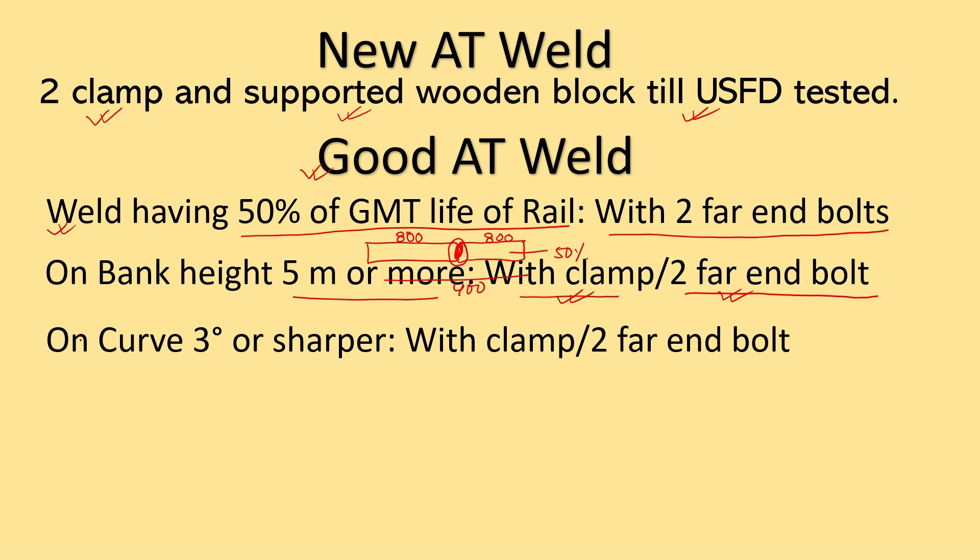The third case is that Joggle faceplate can be provided on curves that are 3 degrees or sharper. These are good welds and they should be protected with either clamps or two far-end bolts only — it may be protected by clamps or two far-end bolts.